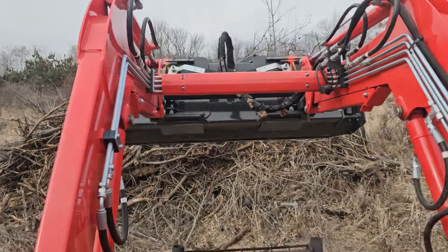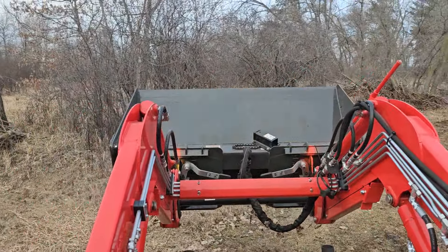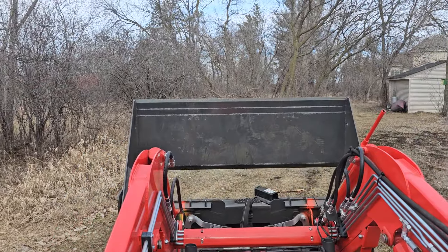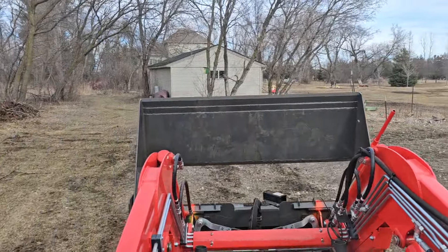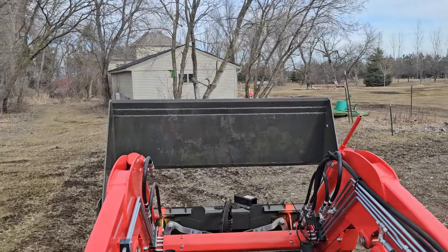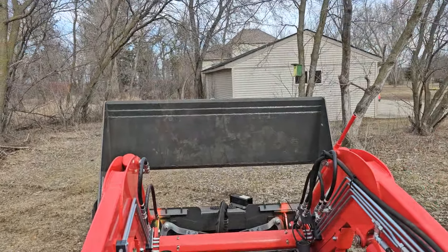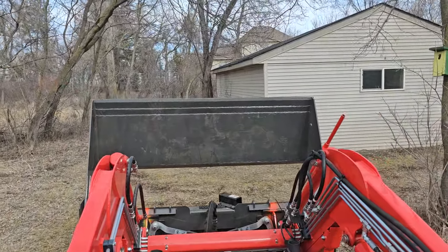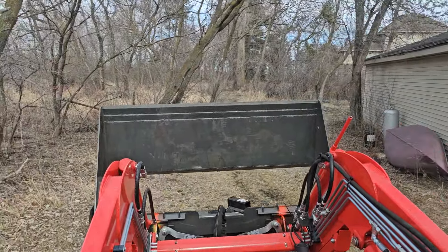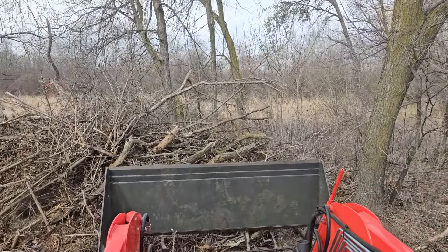This tractor is very pleasant to work in and this bucket has been treating me good. When you get the bucket from Ironcraft, they give you quite a bit of hose — because they're meant for a skid steer, where the hydraulic attachment is a little more of a distance than on a tractor. Because of that, it works good — you don't have to worry about maxing out your hydraulic hose and risking damaging your hydraulics. It works really good.